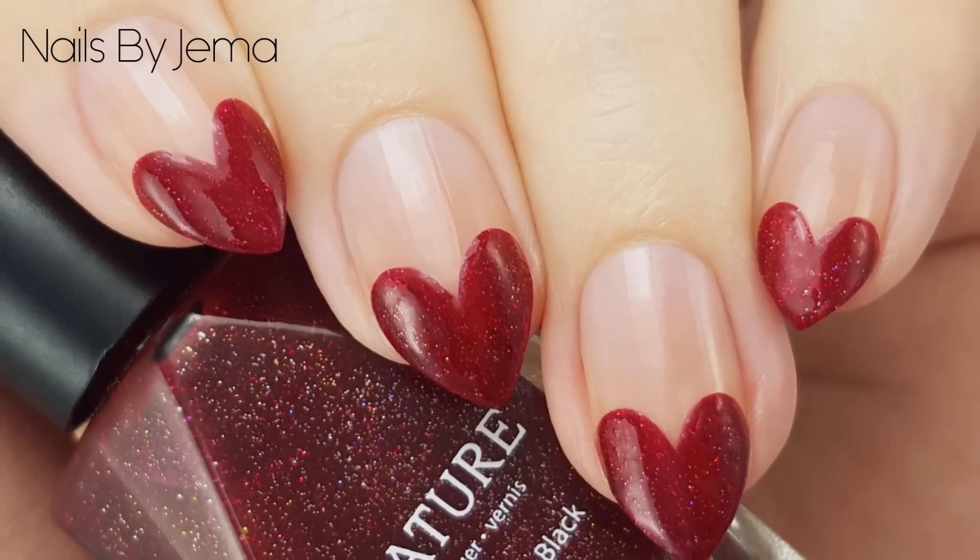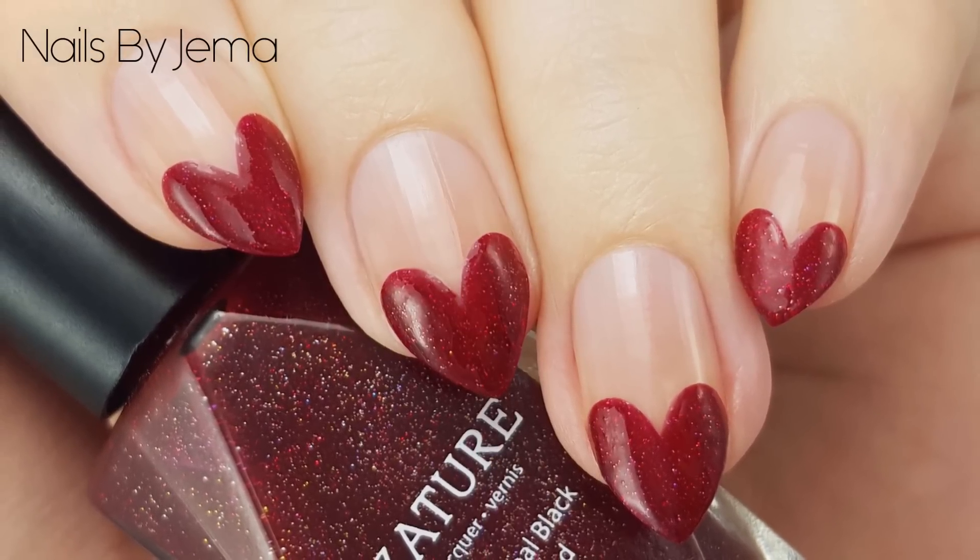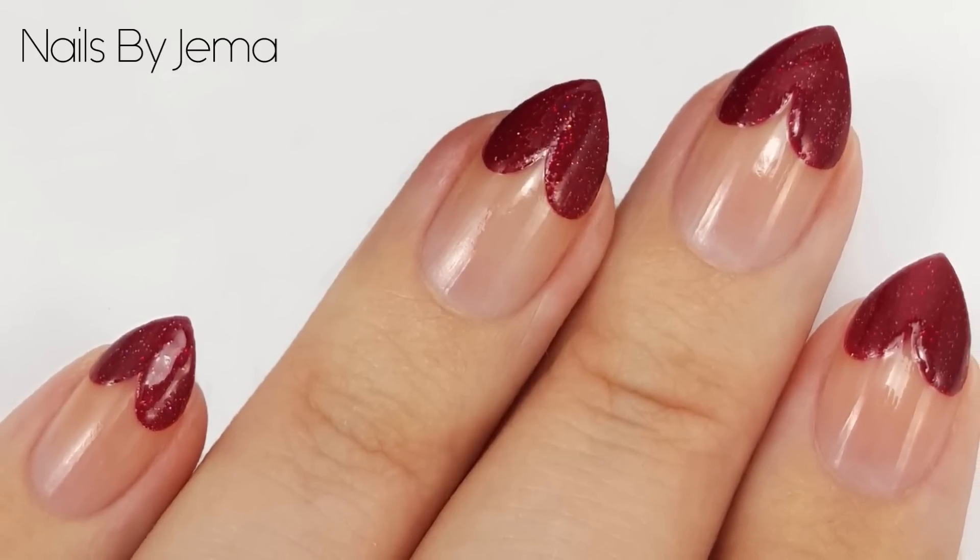Hey guys, in this video I'll be showing you how easy it is to achieve these heart-shaped tips on your nails. Perfect for Valentine's Day, Halloween to match a costume like the Queen of Hearts, or just because they're really cute.